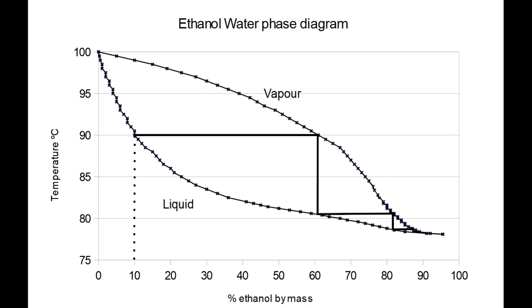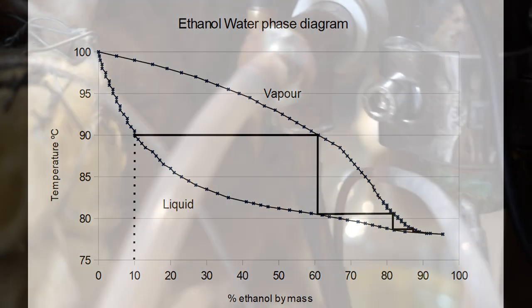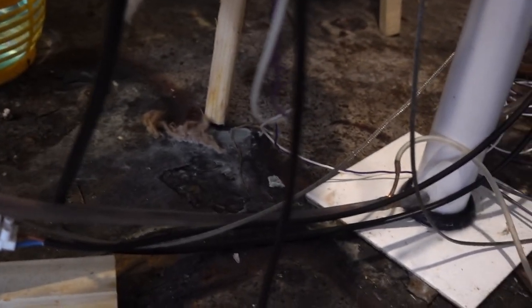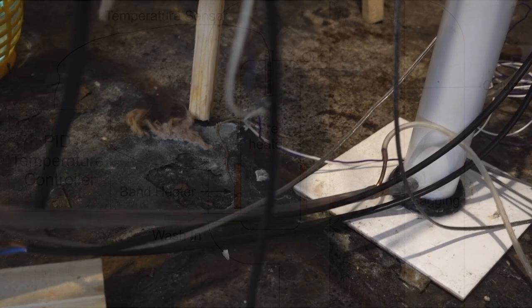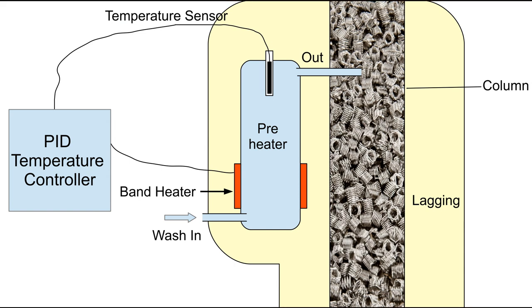We want to minimise the power consumption of the still, so we don't want to waste the heat in the hot liquid that comes out of the bottom. We rig up a heat exchanger that takes cold wash and hot bottoms and exchanges the heat to give cold bottoms and hot wash. The preheater then only has to give a modest increase in temperature — in my experience from about 75 to 90 degrees — and that consumes a lot less power.